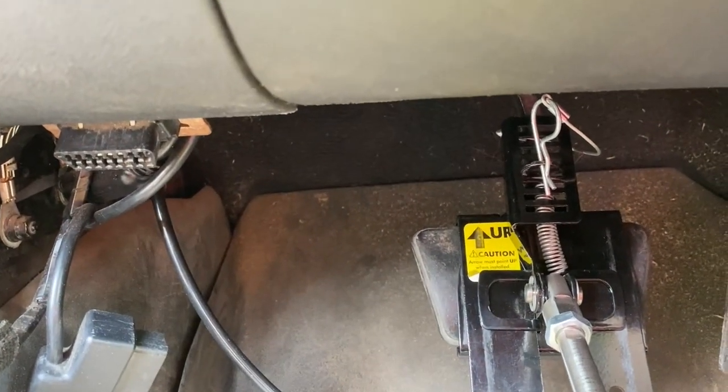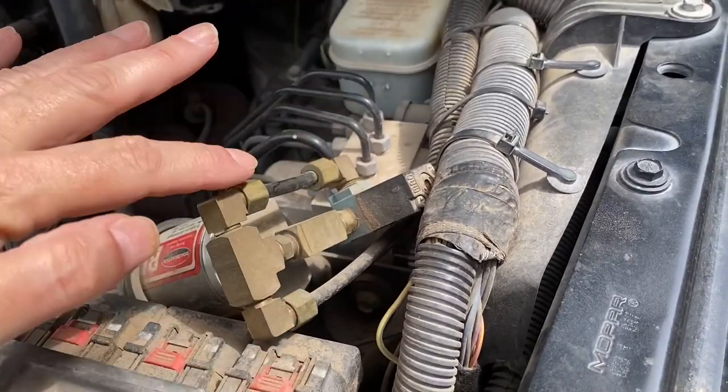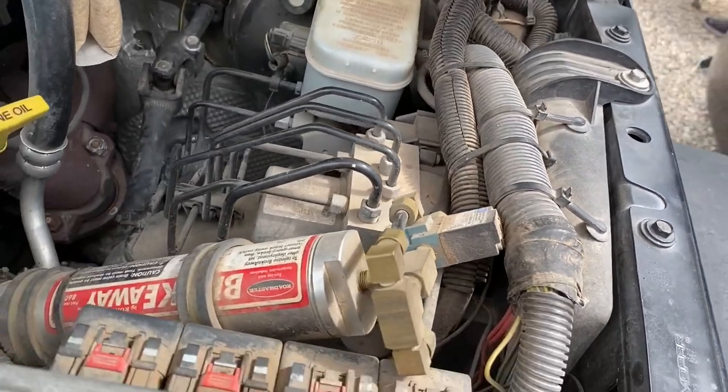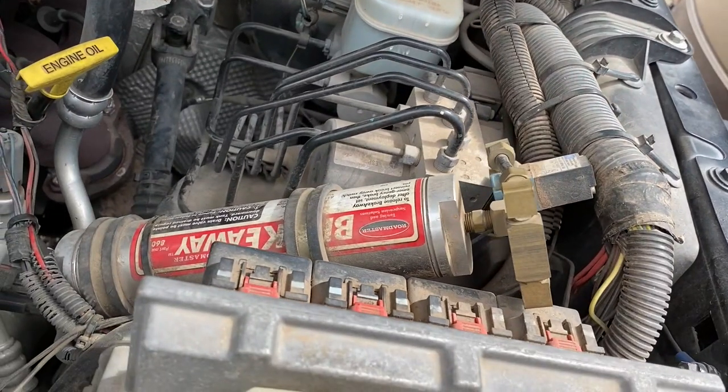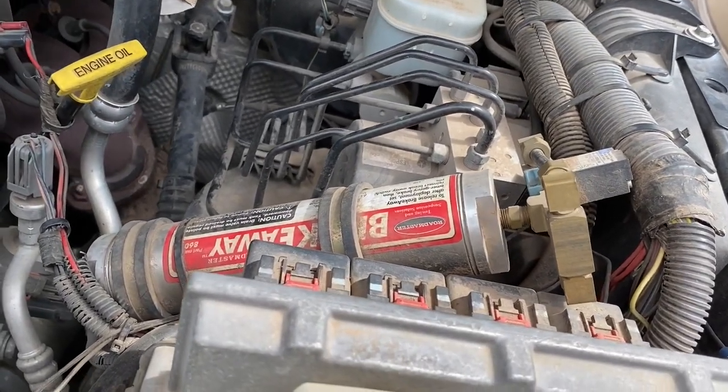One of the safety features with this system is the breakaway, where if the towed vehicle separates from the towing vehicle — in this case the motorhome — the towed vehicle's brake system will be automatically applied. This is a great safety feature.